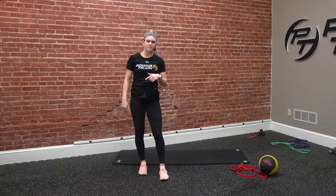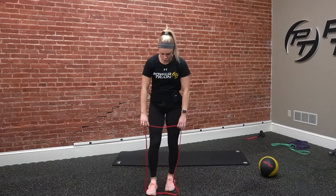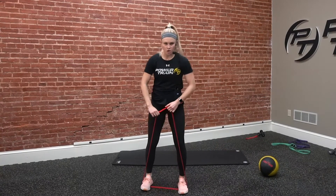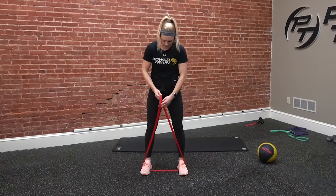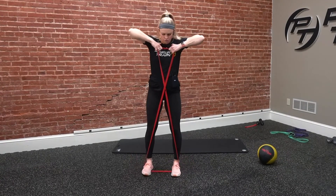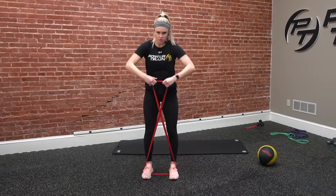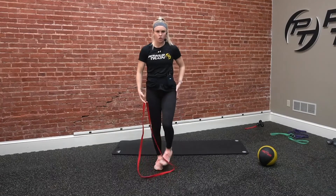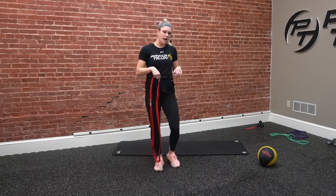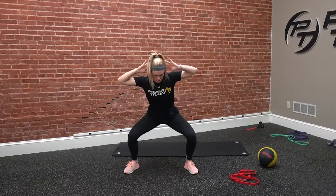First four exercises, grab that resistance band. I'm using a pretty hard band. We're going to do stationary X band walks — stand on one side of that band, cross the other side up in an X, and go out and in for 30 seconds. That's going to be pretty challenging, working the glutes as well as keeping that core tight. Second one, we're going to stay low and crunch from side to side working those obliques, keeping those legs tense.